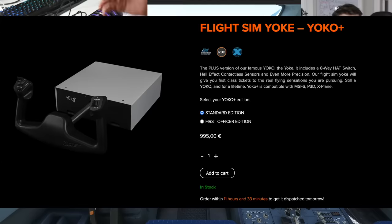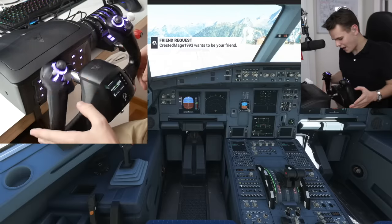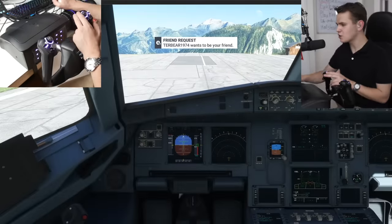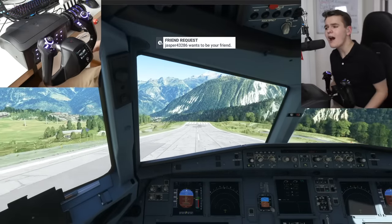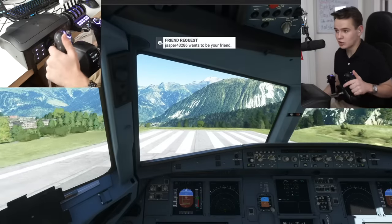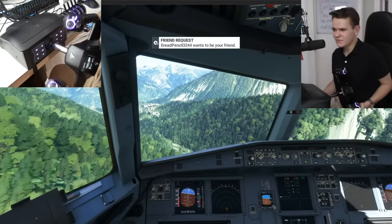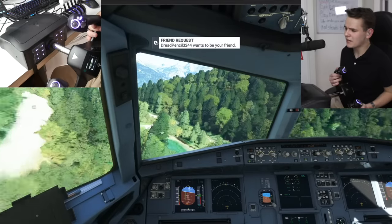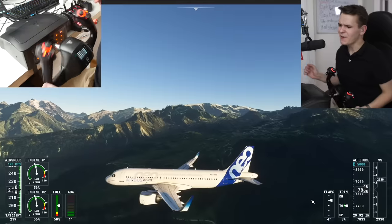Of course, properly built yokes cost north of a thousand dollars, but in real life I would never fly a plane with a yoke that feels like this. Anyway, let's start a flight on the A320 and give this a proper try. For proper flying with a yoke you always need rudder pedals — I have mine from Saitek — and we're taxiing. Overall the feel is quite realistic with this yoke.